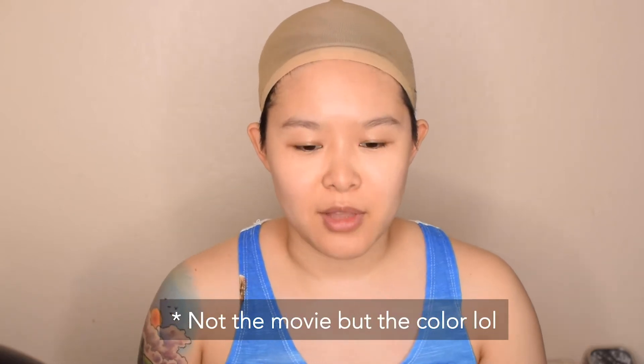Hi everyone! Thank you so much for watching another video of mine. If you haven't met me before, my name is Hennessy Williams and I do drag queen cooking videos and also makeup videos. Today I'm going to be doing a look that I'm really excited to do — kind of like this pretty and pink inspired look.